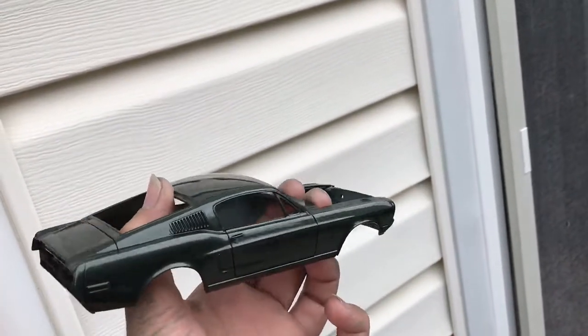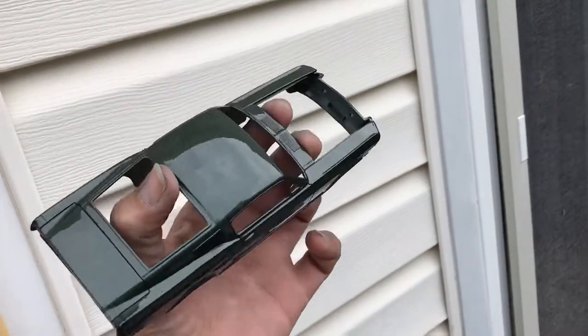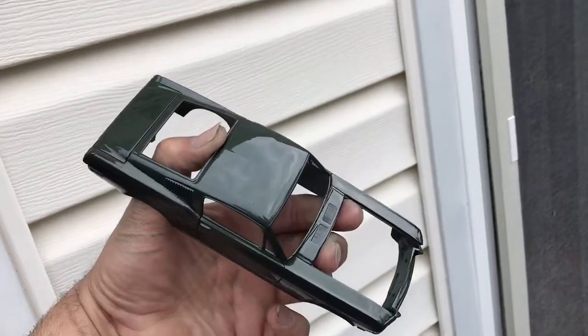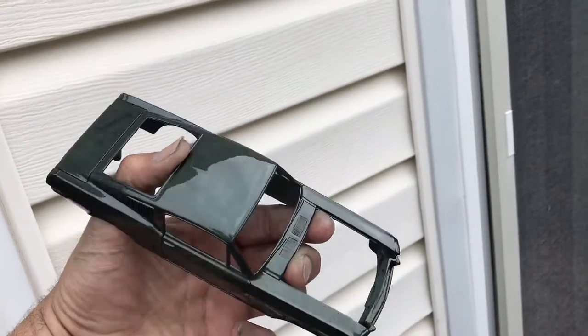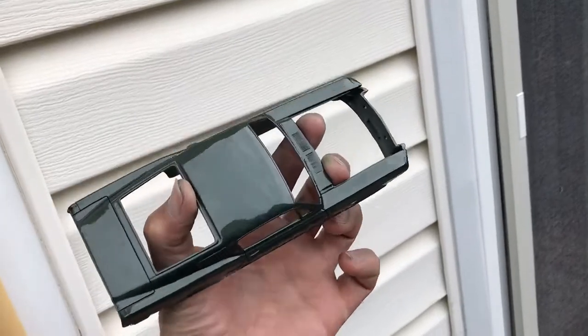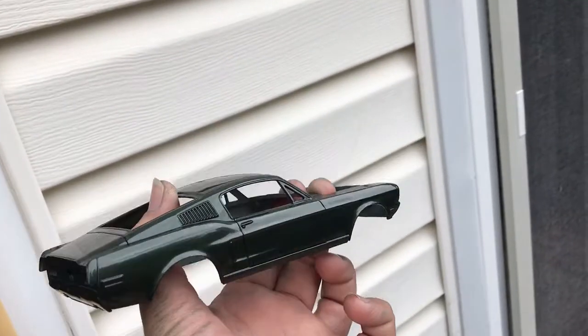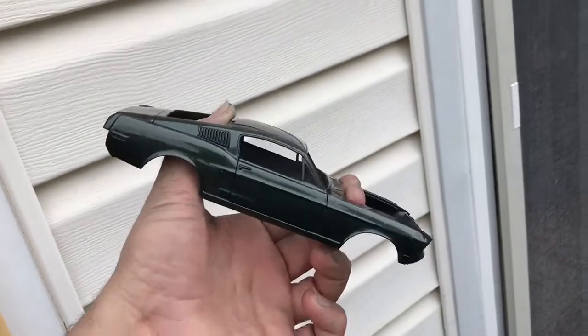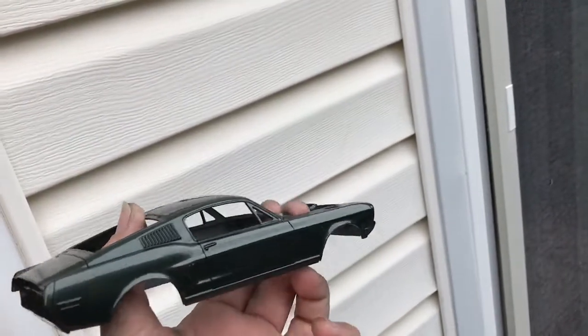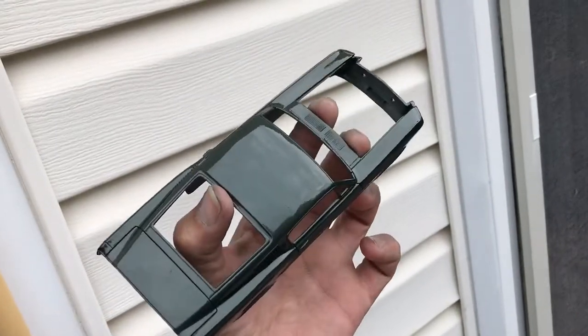Slowly but surely. El carrito este de Buller que estoy haciendo con la pinturita esta de Highland Green Metallic de Glasserie, que me la mezcló el pana mío en Puerto Rico, Miguel Fernández.